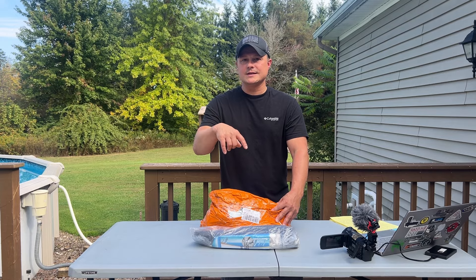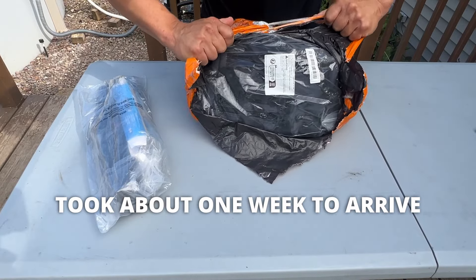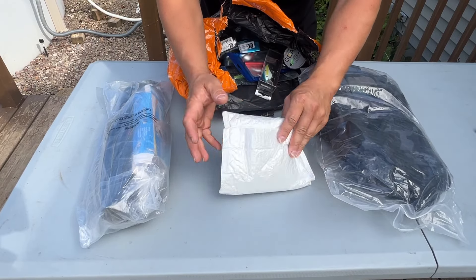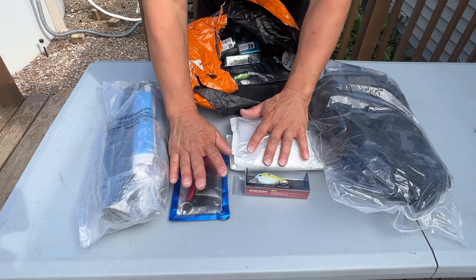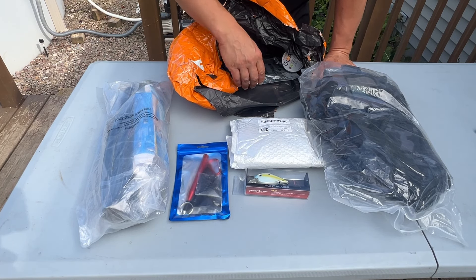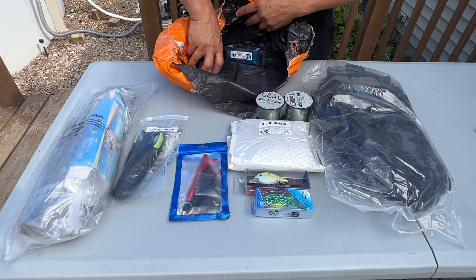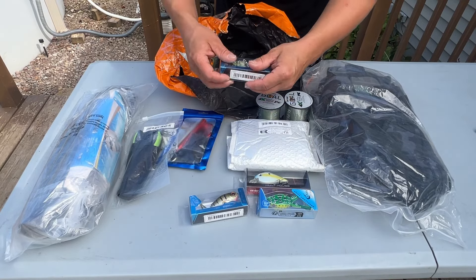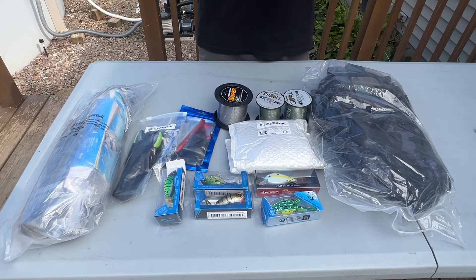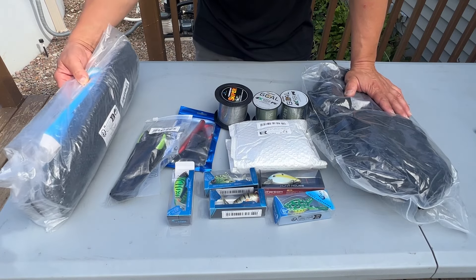Let's get into this package and open it up and inspect every item. This is stuff from China — is it going to hold up, is it quality, or is it going to be junk? We'll look at everything and see. We've got a lot of lures here, some fishing line, a lot of topwater bass-style lures, some fishing pliers, and a net that also comes with a fish gripper.